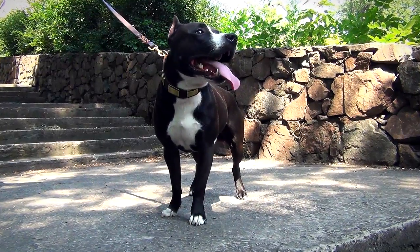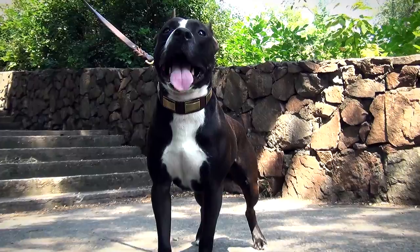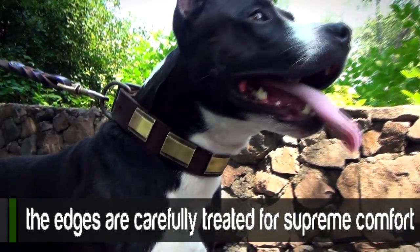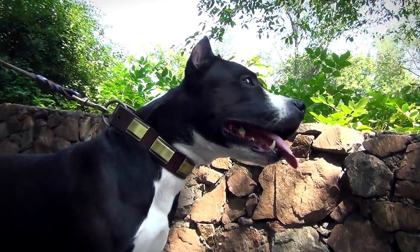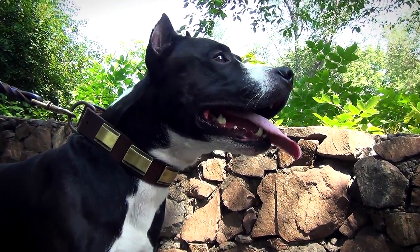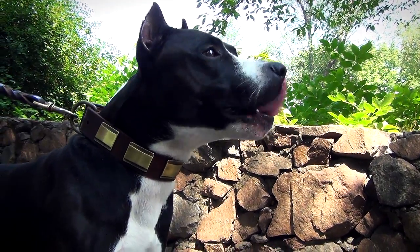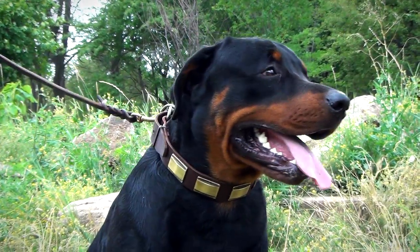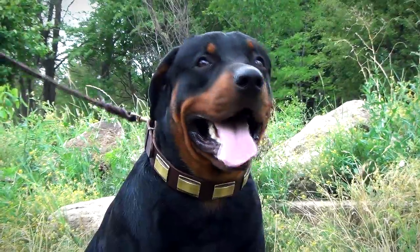The inner surface of the rivets fixing hardware and decorations is smooth and won't scratch your dog's skin. Besides, the edges of the collar are carefully treated for supreme comfort. The leather collar with plates is a good example of equipment that combines quality and unique design.